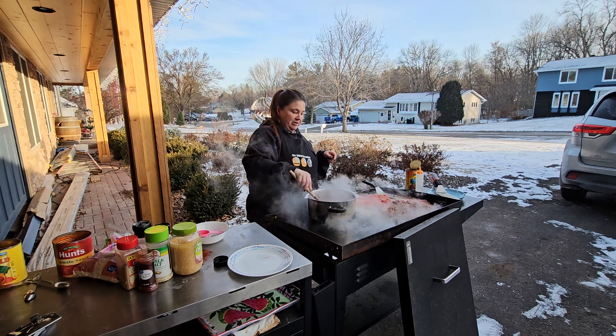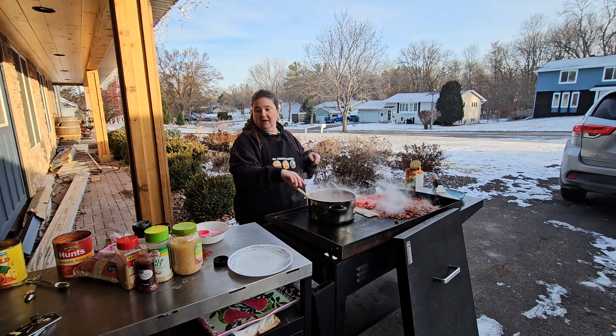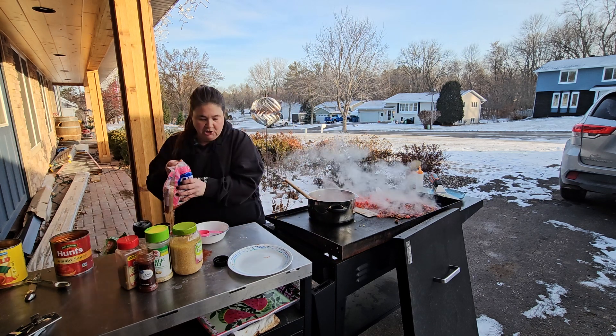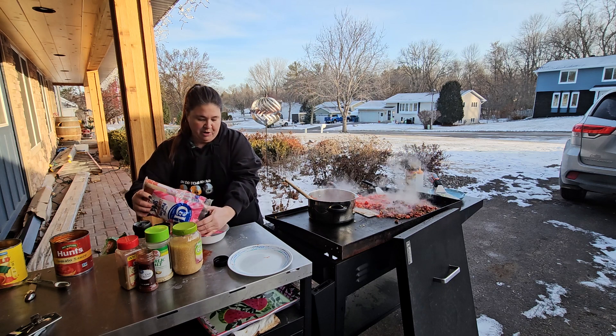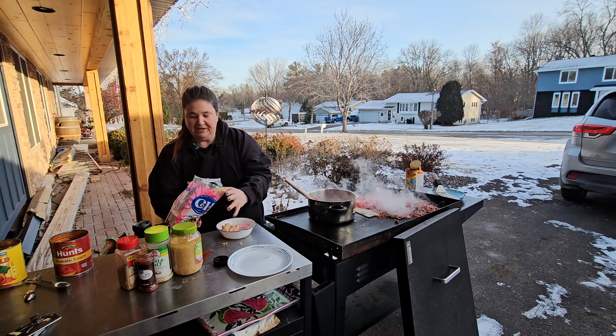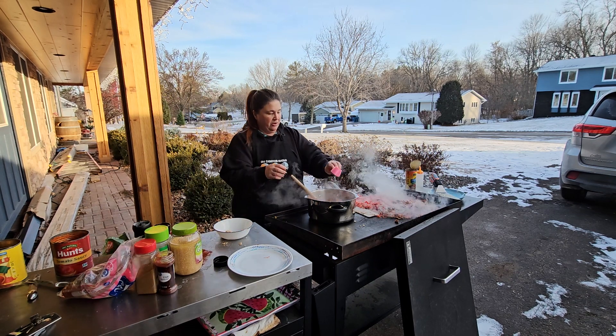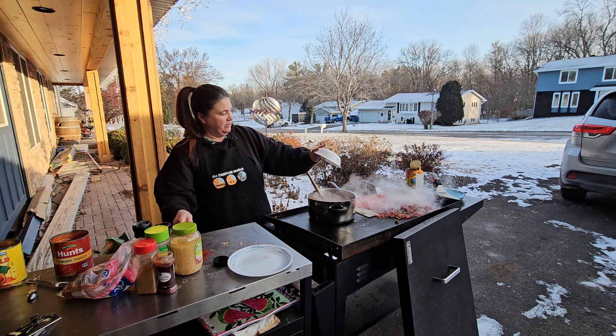The other little secret thing I do - and I don't know if everybody does this - is brown sugar. I'm actually gonna do a third cup of brown sugar. The brown sugar is what's gonna help with the acidity of all those tomatoes, so go ahead and throw that in there.